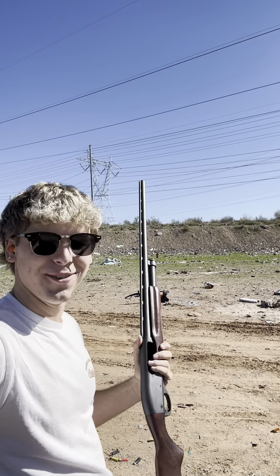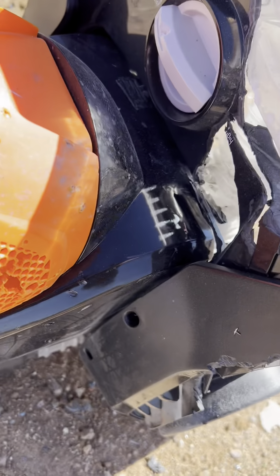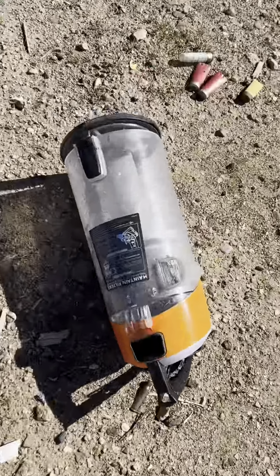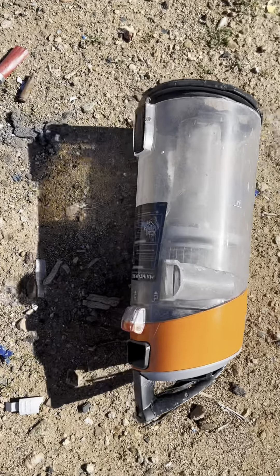Look at all that stuff come out of there — that's all from the house. She definitely took a beating. Won't be vacuuming anytime soon with this bad boy. Looks like she lost some plastic. I think we've got to hit that a couple more times.